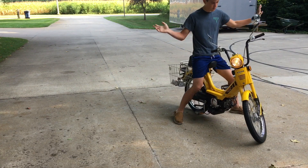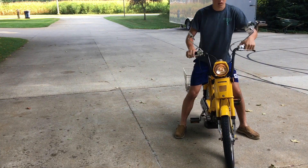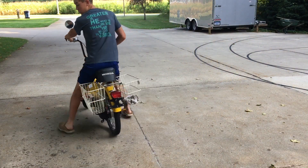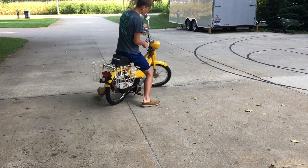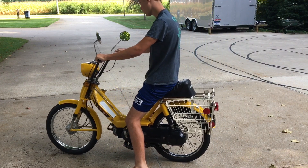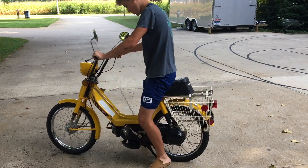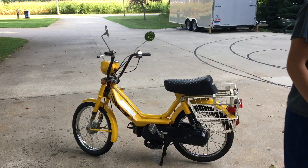So it does idle. Lights work. Back brakes work. Brake lights work too. It's a nice little thing — it runs pretty well. I actually barely had any gas in it. I didn't have very much mixed up, so I ended up just putting it on reserve and it worked just fine.